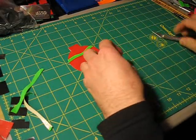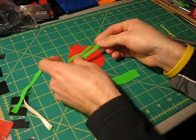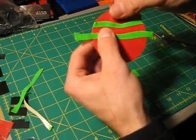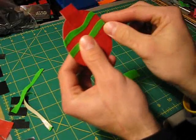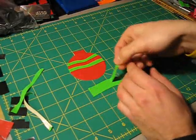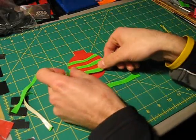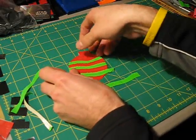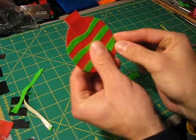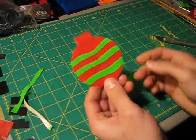Take this piece here and put it right about there, then push that around the back. Use probably one more — put that one around the back. And there you have your Christmas ornament.